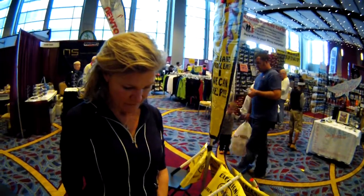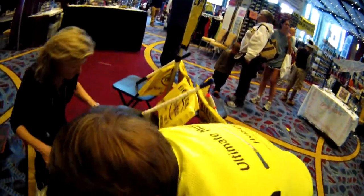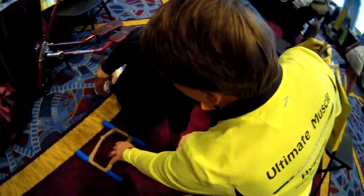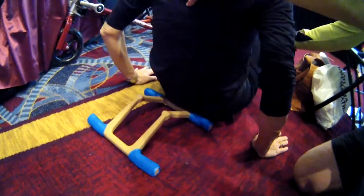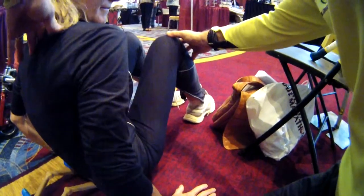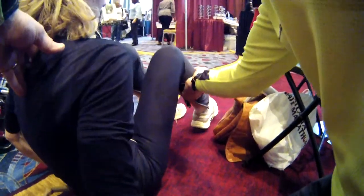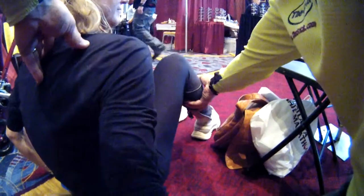Let me demonstrate with a person right here at the show. Go ahead and lay down — we'll start at the bottom first. Bend the knees; the knees have got to be bent like this right here. It's more intense if the knees are spread out. If you spread them out, you go even deeper, but we're going to start with them bent.